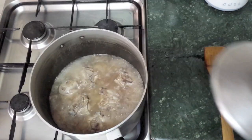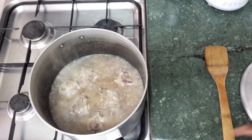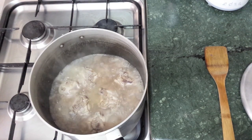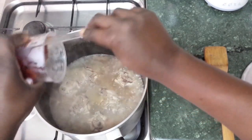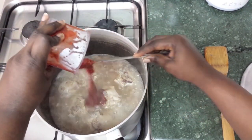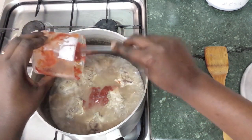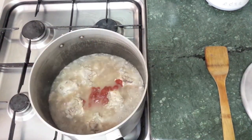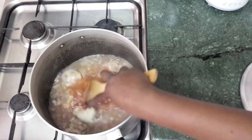We check on the chicken — we don't want it cooked all the way because we want it to cook with the rest of the vegetables as well. Now we add in the tomato puree and just mix it in.